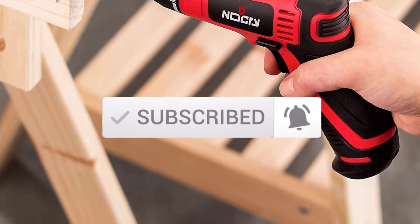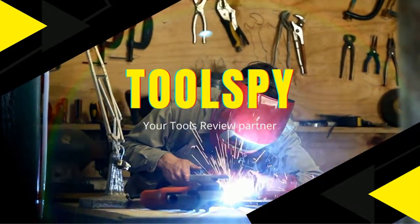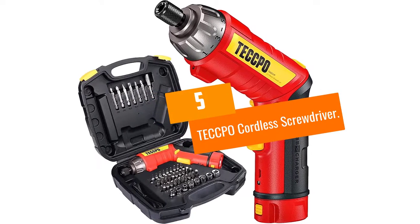Let's get started with the video. At Number 5: the Tecpo Cordless Screwdriver.